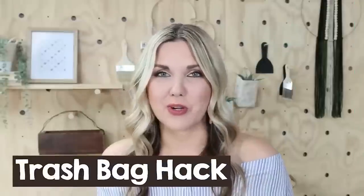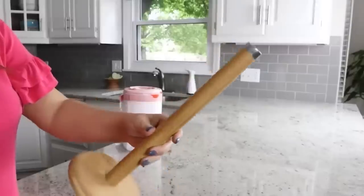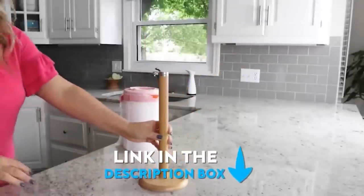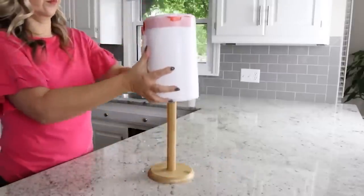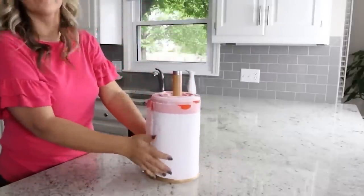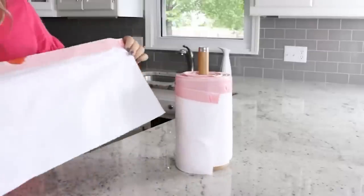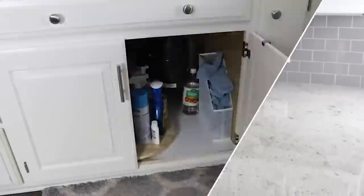Here's a great option to rein in your trash bags. Get a paper towel holder — I grabbed mine off Amazon and I'll link it below along with anything else in this video. Get a big roll of trash bags; these are from Costco. You may have to pull out a few from the center, then put them onto your paper towel holder. It's a great way to keep them nice and organized. You can just pull one off whenever you need it and it stays nice and clean underneath my sink.